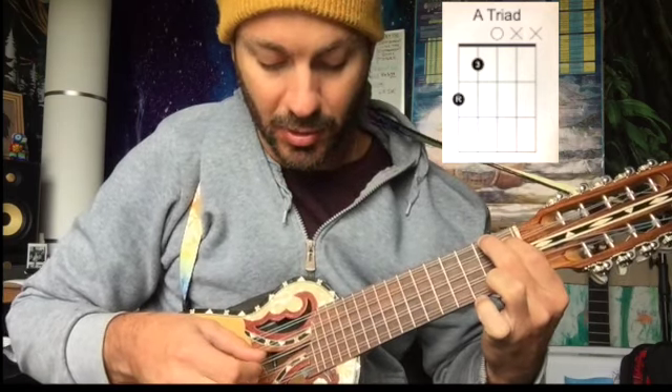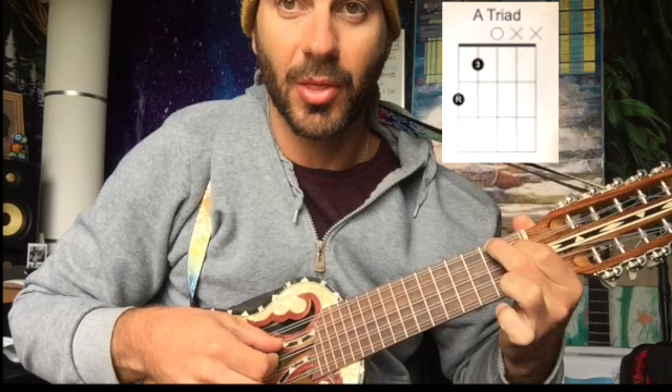So you've heard that a lot before. So this is the root, the third, and the fifth.